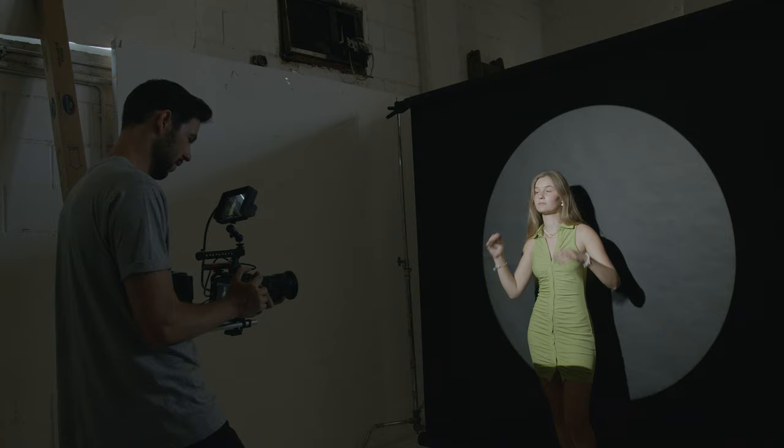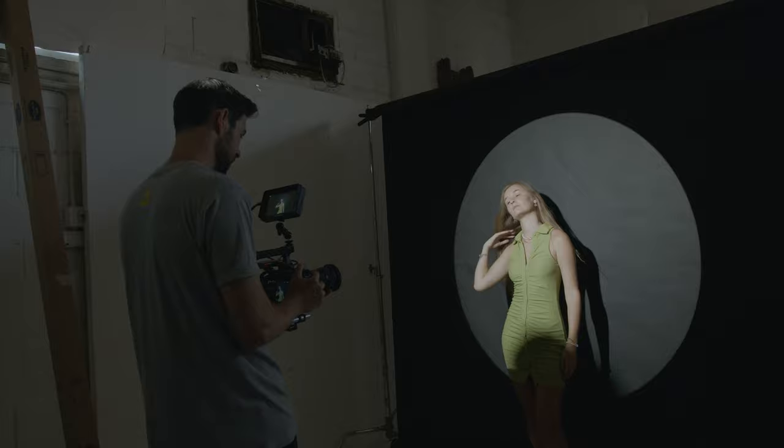For all of these shots I'm using a quarter promist filter to help soften up the skin of my model and give the highlights a kind of glow, since we are using a very directional and hard source of light. I think even a more extreme filter would have looked great for something like a music video.